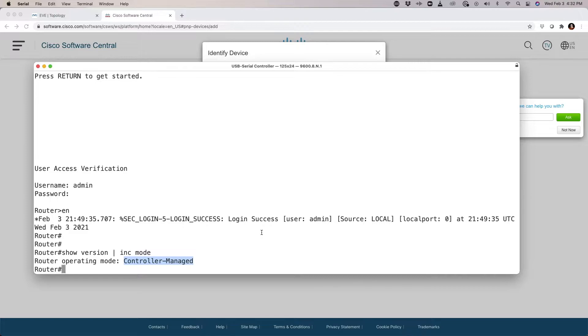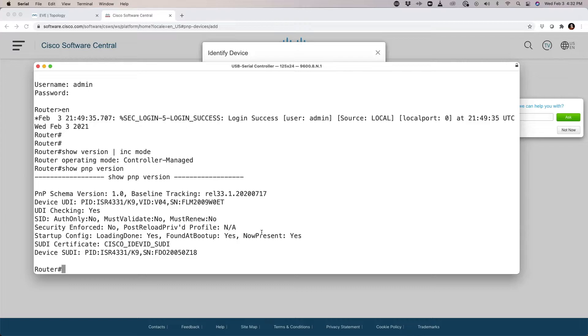This is very important because we need to execute an SD-WAN command to get some of the information that the PnP portal is going to be looking for. I'm going to run 'show plug and play version information' for this specific device and resource.